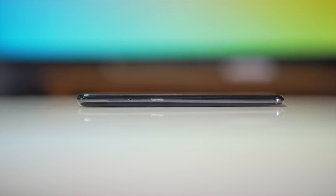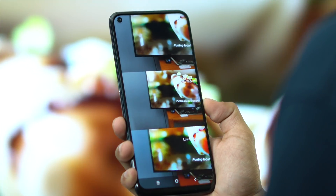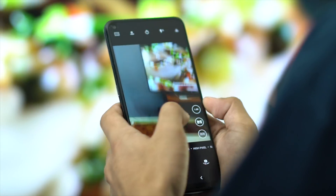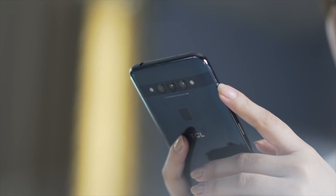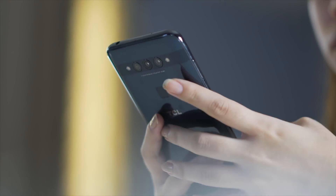On the left side, we can find the hybrid dual SIM card tray and a dedicated Google Assistant button. On the right resides the volume rocker, followed by the power button. Tactility isn't the best, as we've experienced phones with more clickiness in the buttons, but ergonomics is great on this device, so I do like the button placement and overall grip a lot.